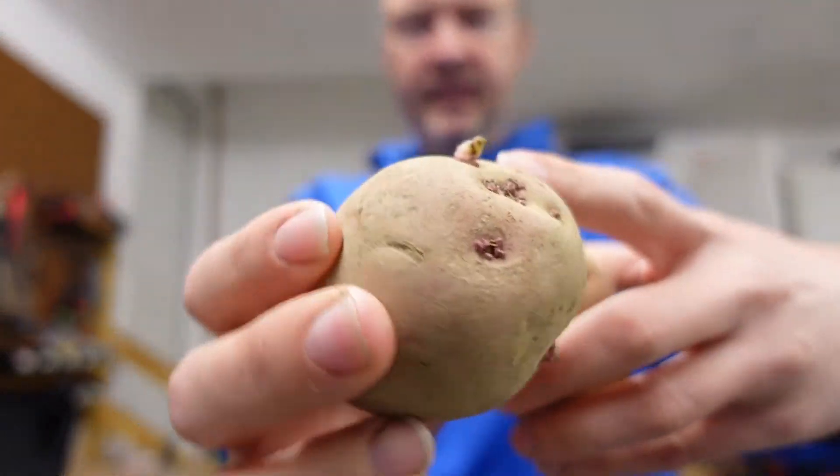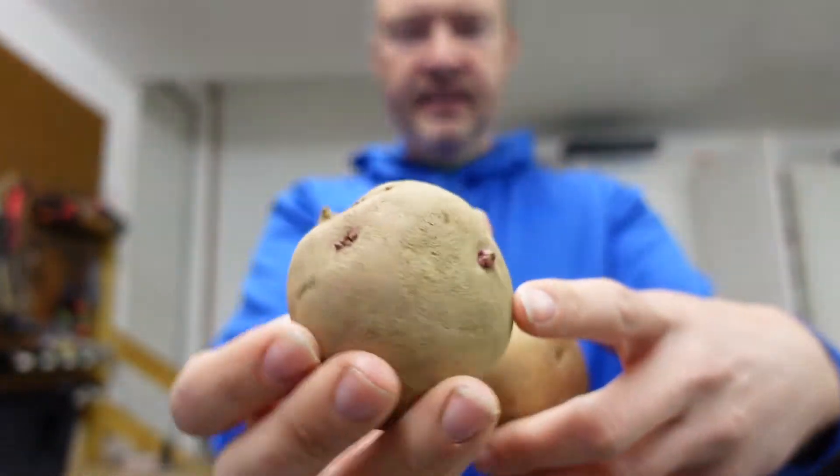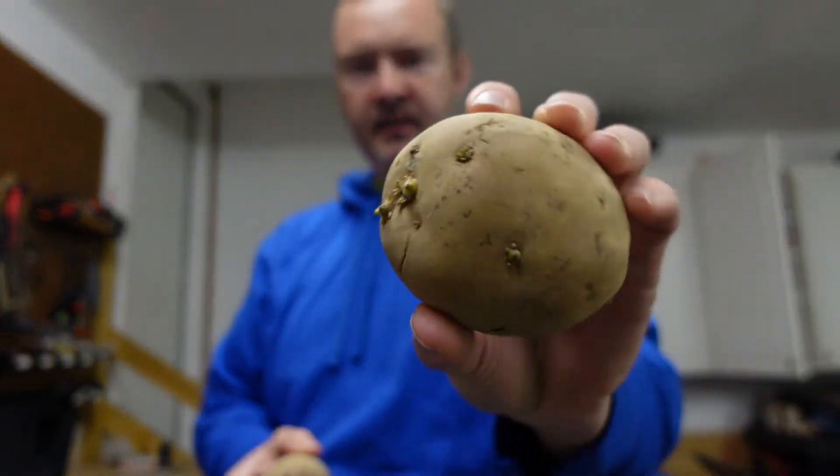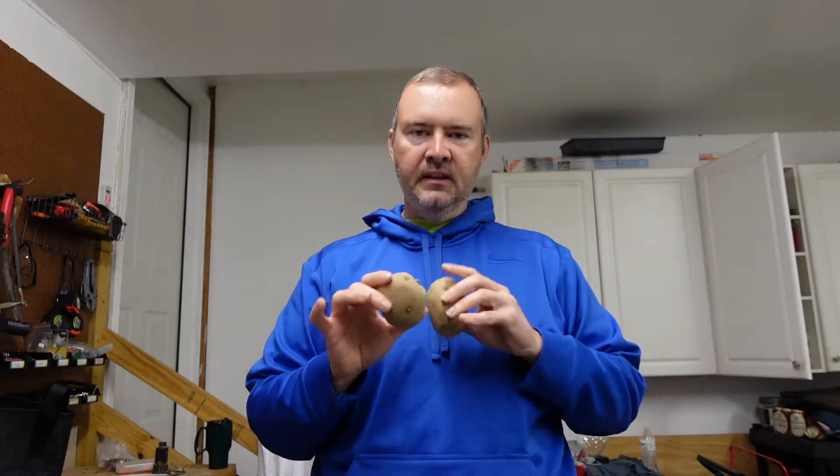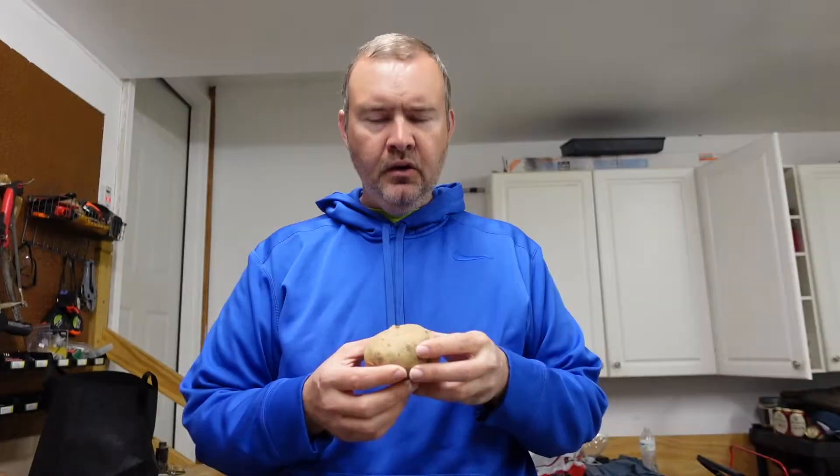They've all started getting their eyes, but you can just plant a potato in the grow bag. If you do decide to cut your potatoes, you need to let that area scab up. If you don't, when you plant it in there, there's a good chance the potato is just gonna rot. So once you cut it, let the air hit it for a little while — it will start getting harder. After we make our cut, always scab side and cut side down, with the eyes pointing up.